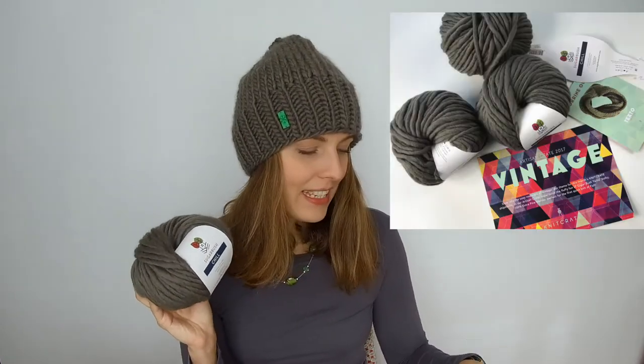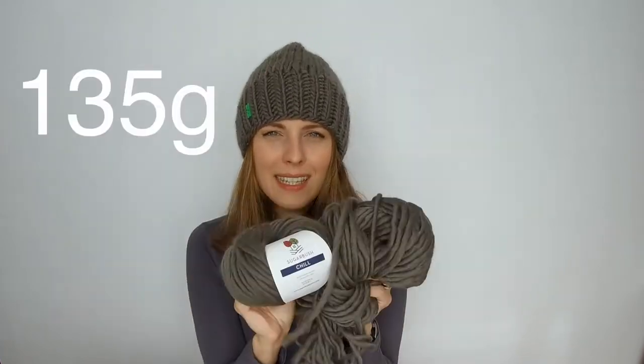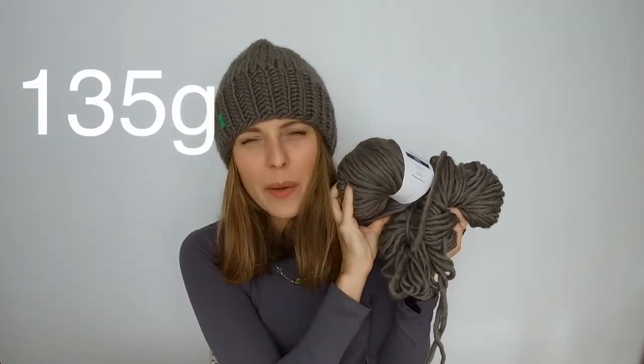I had yarn — I started with yarn, because that was my first thing. I got yarn from Knit Prey Box; if you haven't watched it, check it out. I got three balls. For this hat, I used 135 grams and I still have 198 grams over here.